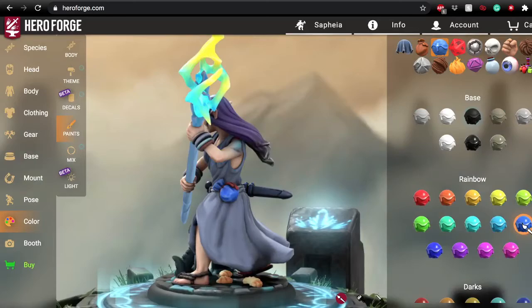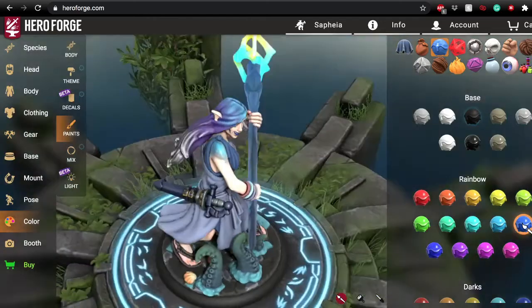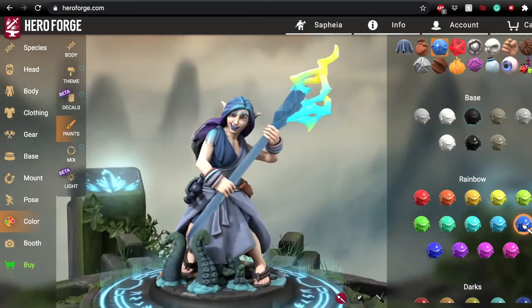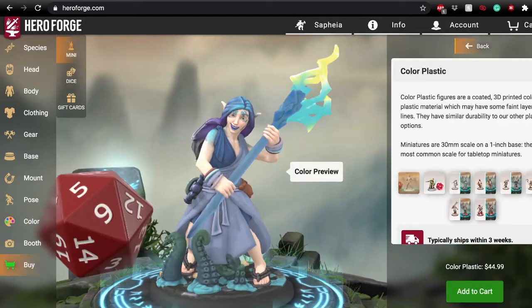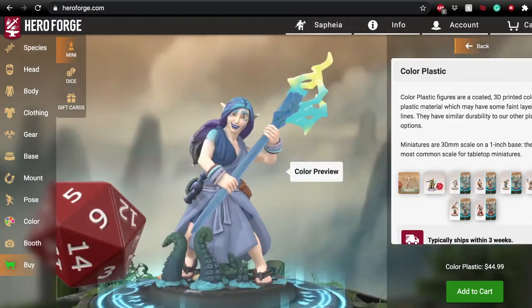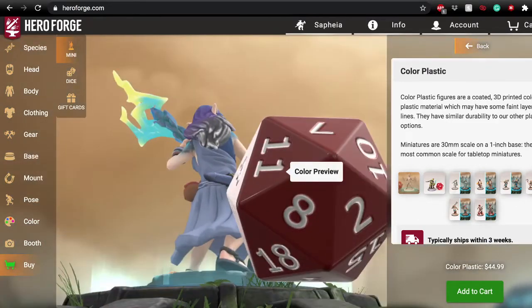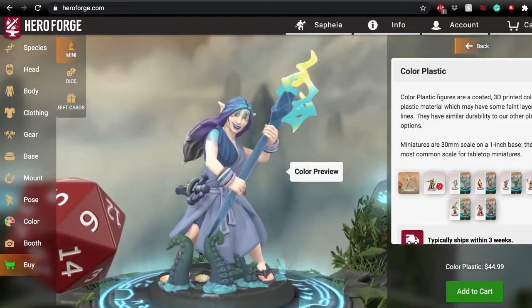Now you can see the final version of Safiya that I did. I filled in a lot of the color — gave her more color on her bracelets and her sword, a little bit of seashells around the floor. Mostly the same thing, just filling in gaps and changing some details. When you go to make your purchase, it actually gives you a preview of what your colorful plastic version of the character is going to look like, so you get an idea of how all those shadings and colors will translate into the final copy.